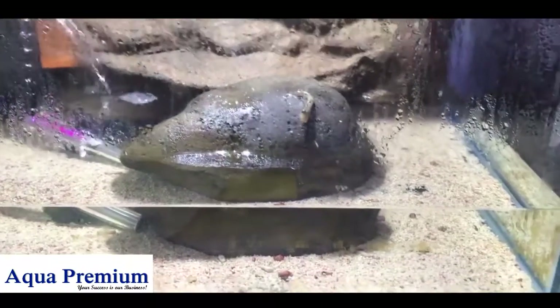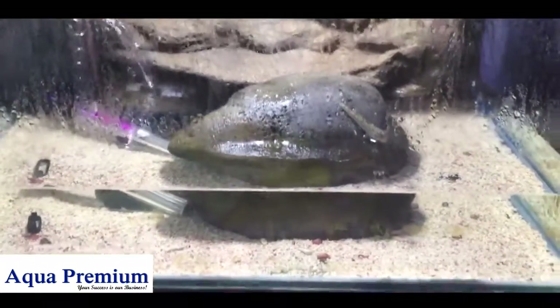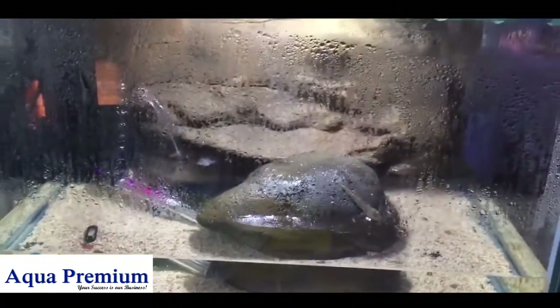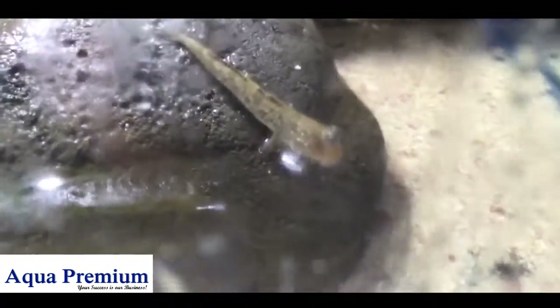So here's our little mud skipper display that we've got here at Majestic Aquariums. It's just got a little aquarel filter aerating the water, got a universal rock background, universal rock feature in there. These guys are pretty cool — they jump all around the aquarium, jump in and out of the water. Of course they don't do anything when you get the camera out.